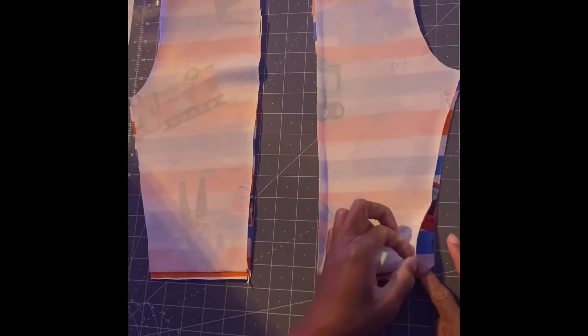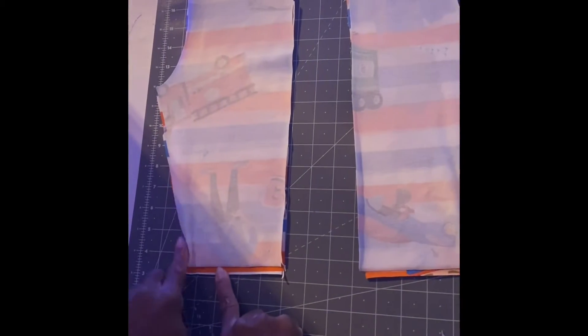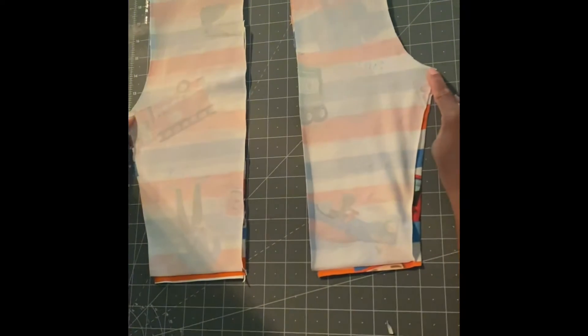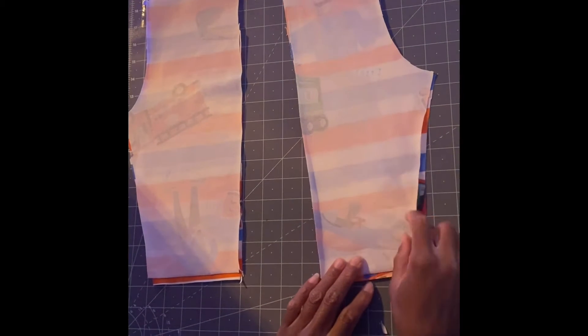Line it up together and you're going to sew from here all the way to here, and from here all the way to here. This is the crotch — you're gonna sew all the way down. I'll sew that and come back and show you guys how it looks.